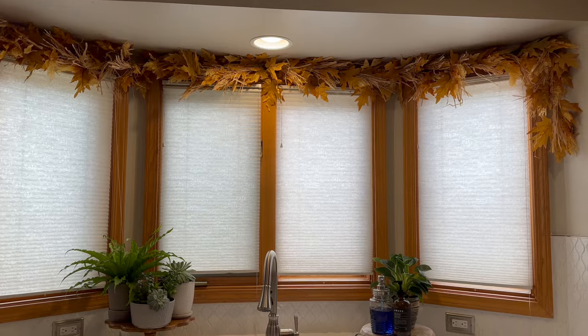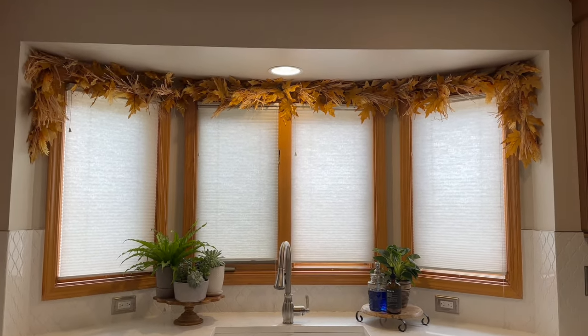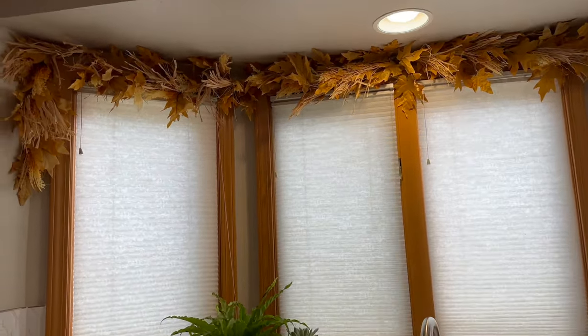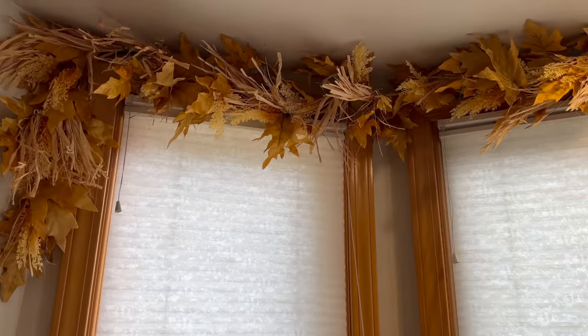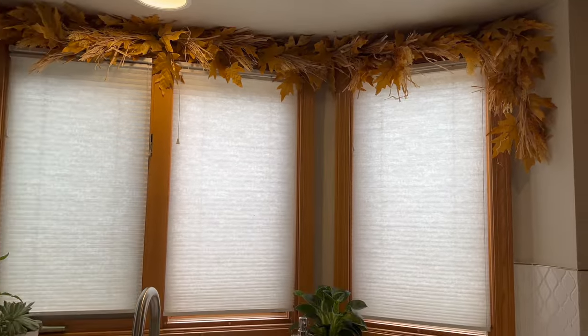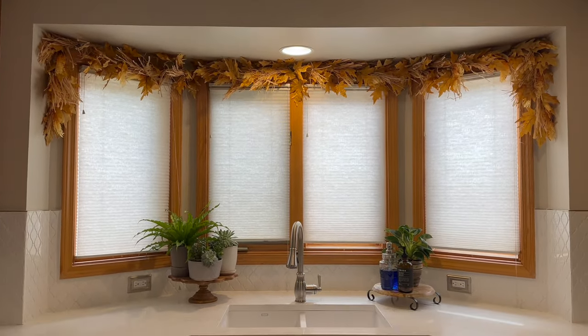So this is how it turned out. All I did was put a few nails at the very top of my bay window — I've not done any curtains yet, so this was the perfect fix for me. I'm going to do this at Christmas time too, so stay tuned. I loved how it turned out. Make sure you go shop The Wreath Shop — the link is in the description box below. I had so much fun with it. See you next time! Bye-bye.